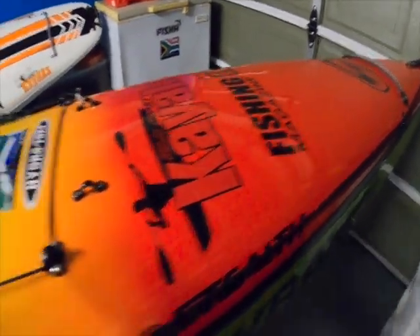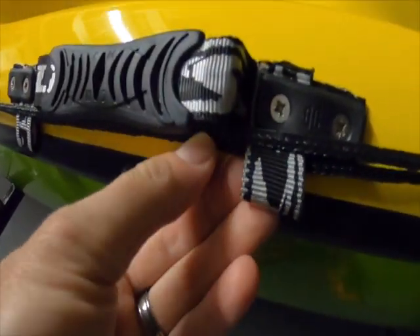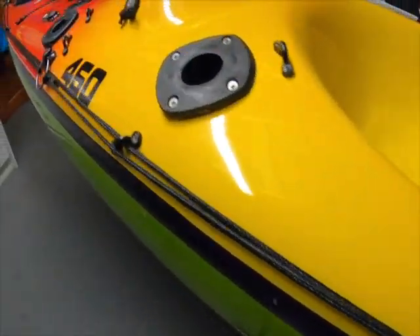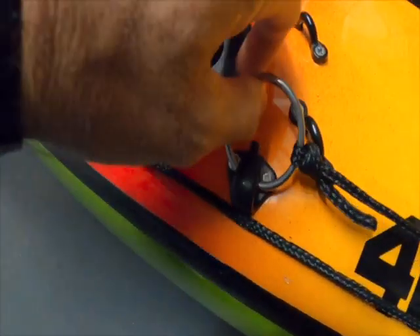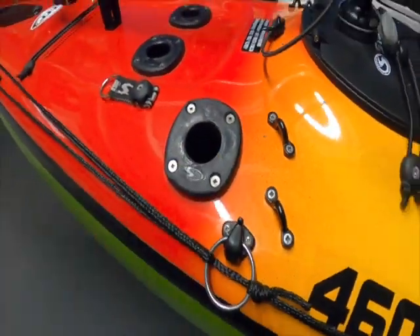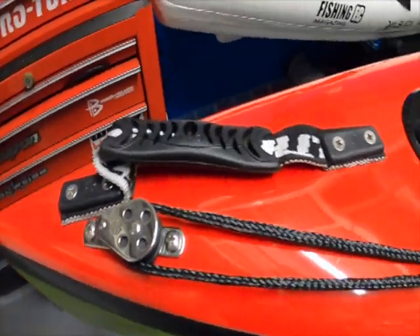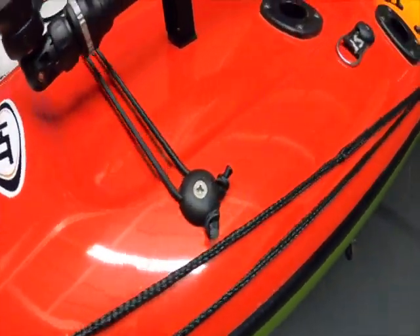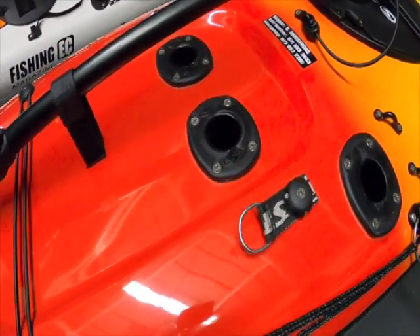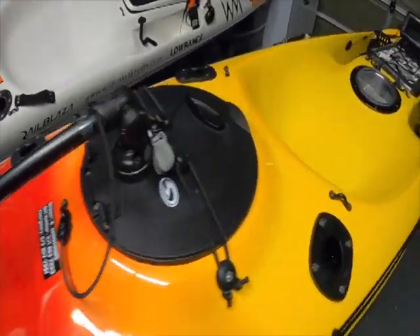Looking at the side of the ski — the anchor trolley system runs a line all the way down the side. I've fed the top rope of the anchor trolley through a little loop on the handle just to keep it together. The loop unclips and goes to the back or front wherever you anchor from — usually from the front, then pulling the anchor up you move it toward the back. There's a nice solid stainless steel pulley at the back. I've also added two extra strap loops at the back, sometimes useful for carrying an ice pack or similar.